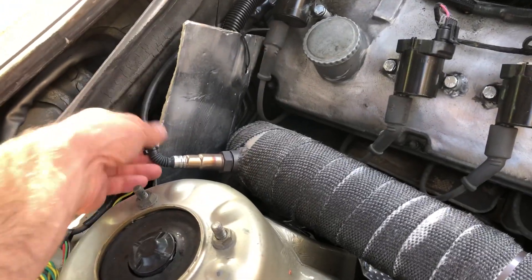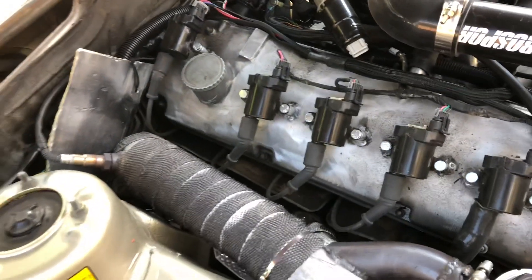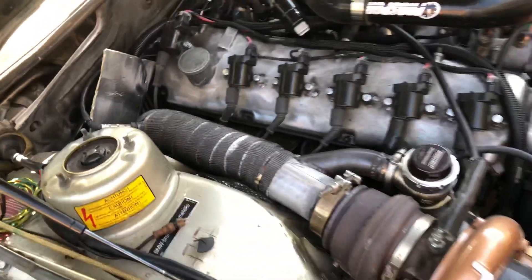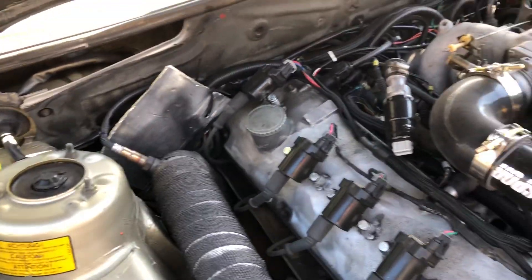AEM wideband. I think it's the new Bosch LSU 4.9 — I keep forgetting there's 4.2 and 4.9. I think it's the newest one off Amazon.